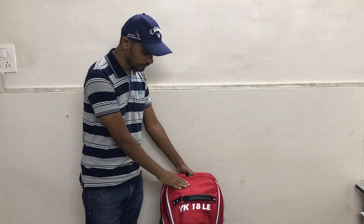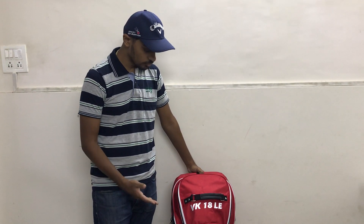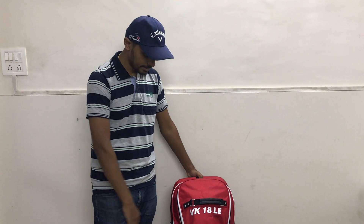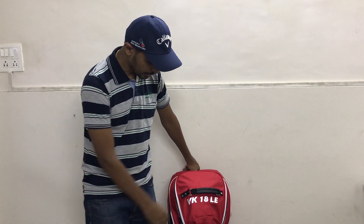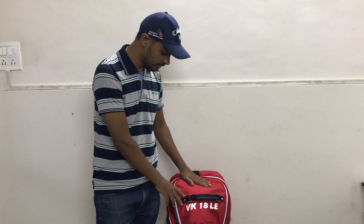Hi guys, welcome to Channel Great Store. We're doing a video review of one of the very popular cricket kit bags that we have in stock — these are just flying on the website. The kit bag is the MRF VK1880 Duffel Kit Bag. It's a full size duffel kit bag.